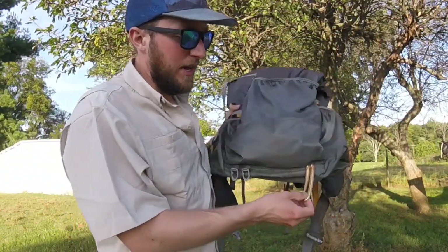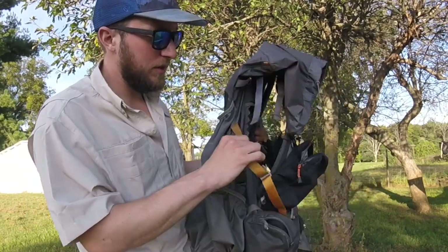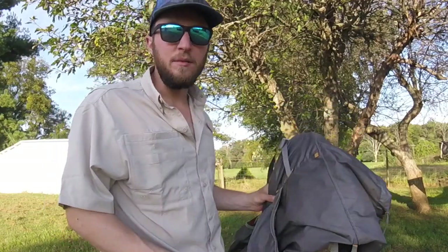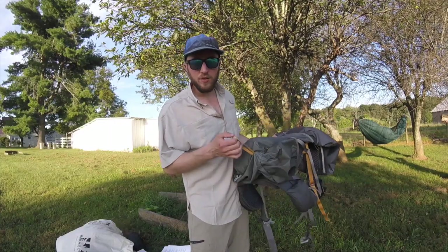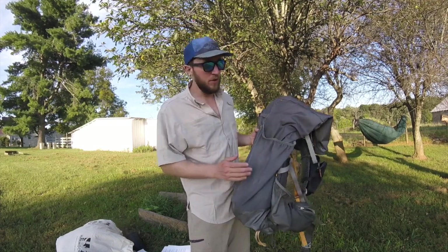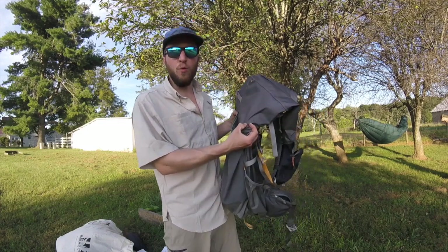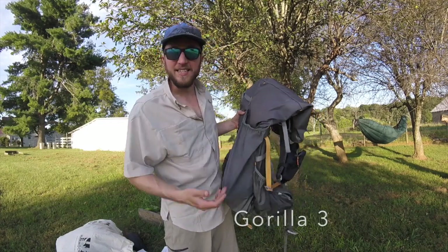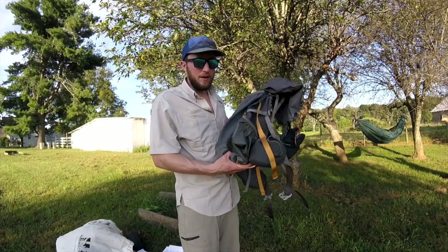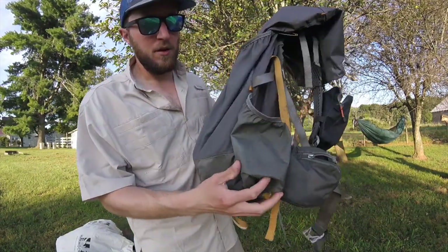The next feature is the ice axe holder. You take the point of your ice axe, run it down through here, flip it back up, then take one of the little straps, wrap it around your ice axe, and clip it. One important thing: if you have a pointy tip on your ice axe — which all of them do — make sure you cover that tip up. The ice axe actually cut a hole in one of my Gorillas.